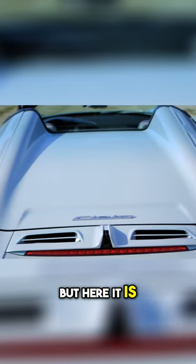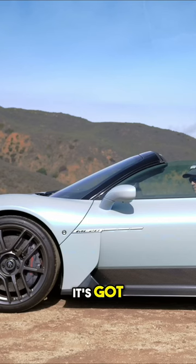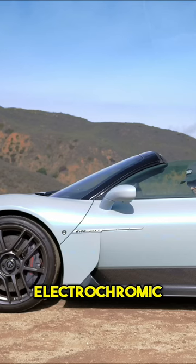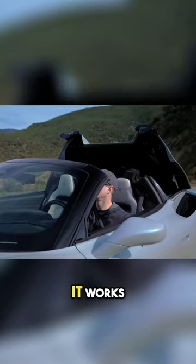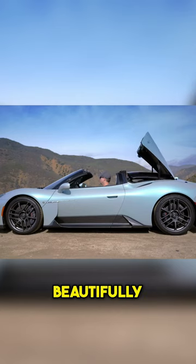Here it is, this Cielo. It's got the folding glass roof with electrochromic glass. The most unfortunate part about it though is the top — it's not that it doesn't work well. It works brilliantly. It's engineered beautifully.